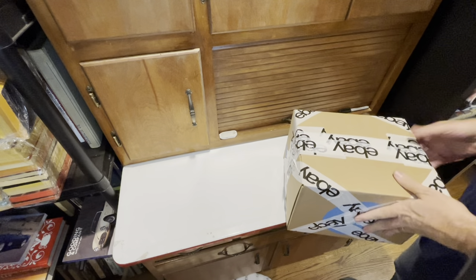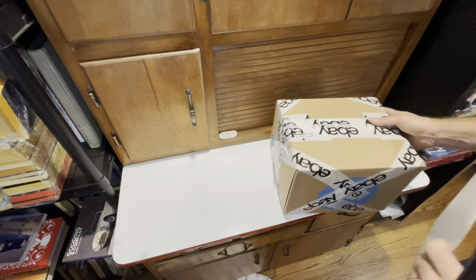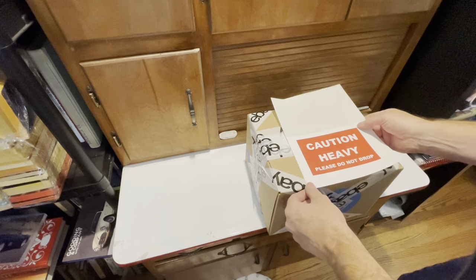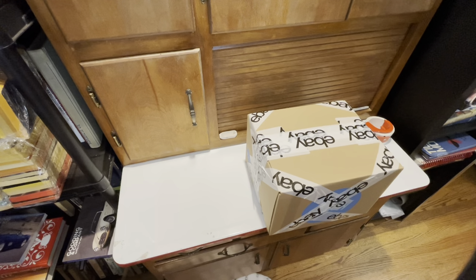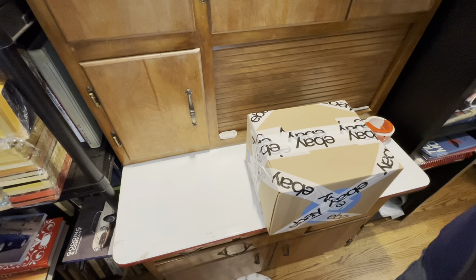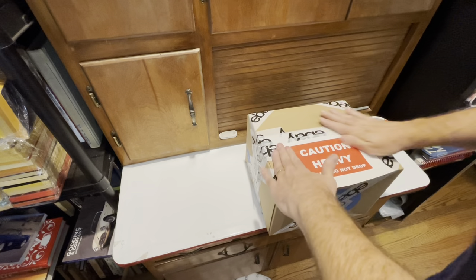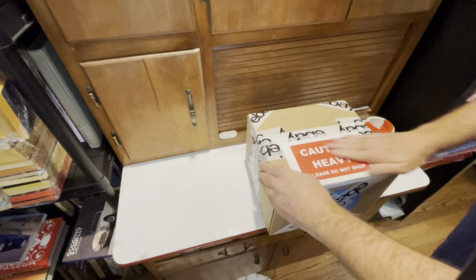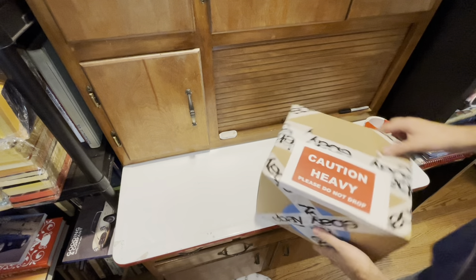I've got a space here for my label. I print out these big 'Caution Heavy Please Do Not Drop' stickers — you can just take a sharpie and write it on if you want, but I like the nice red sticker. That way the postal worker knows it's heavy when he picks it up so he doesn't hurt himself or drop my shipment. Then I'll print out my shipping label and put it on there.